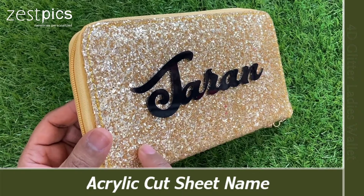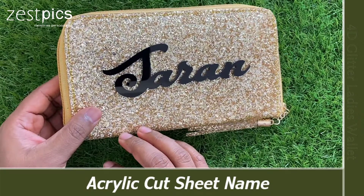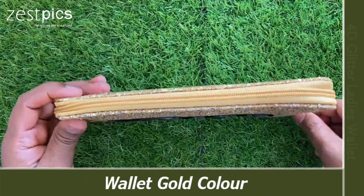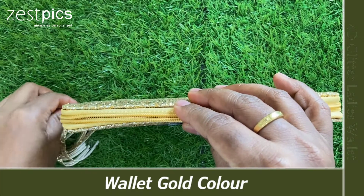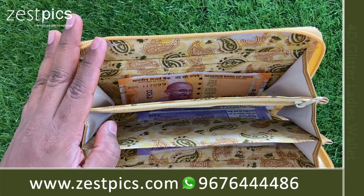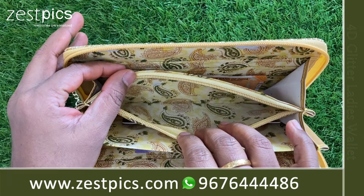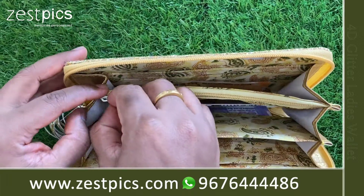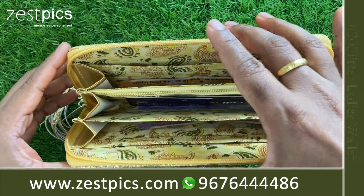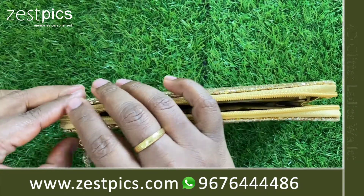We will stick this name on the wallet. We can just have a look on it. The wallet is in golden color. We can open the wallet in this way. We have multiple slots over here, and we have a zip cover also. This is how the personalized 4D Glitter Wallets look like.